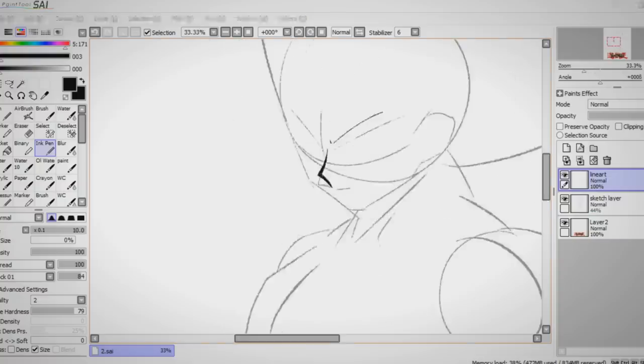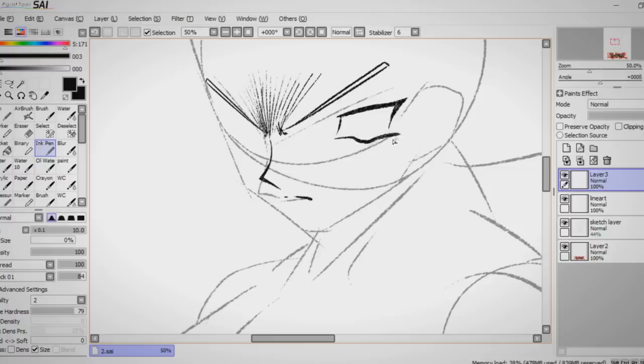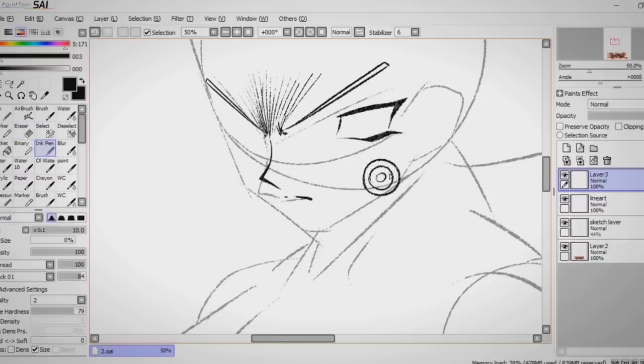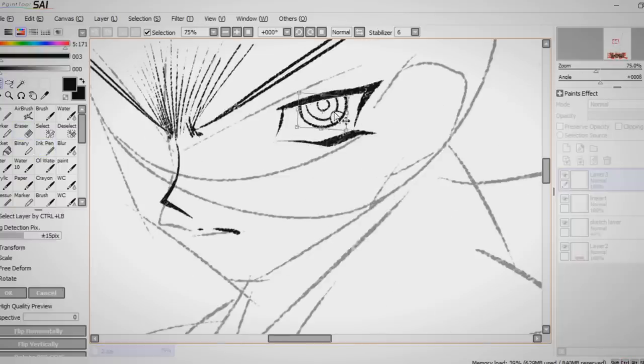Alrighty, I'm going to level with you all — this style? It's my kryptonite. Everything is sharp, but not really, and I honestly struggled with it a whole lot. These eyes, man? They make no sense to me. Then again, no eyes in anime really make sense, but these eyes really didn't make sense to me.